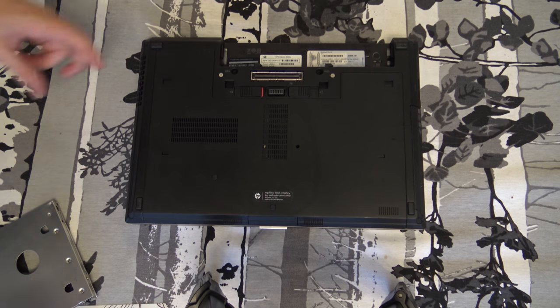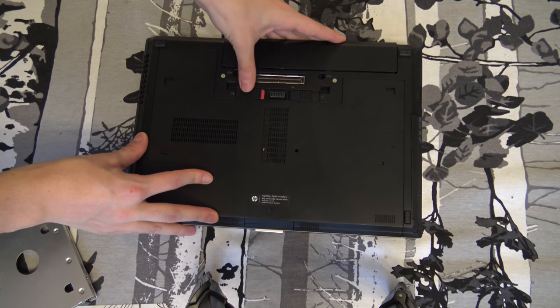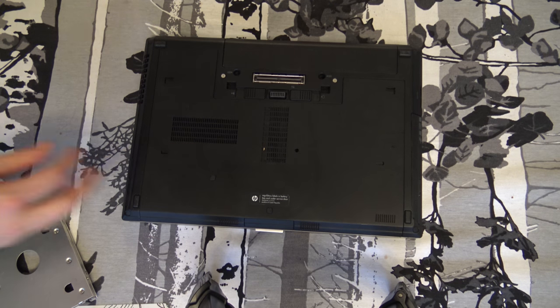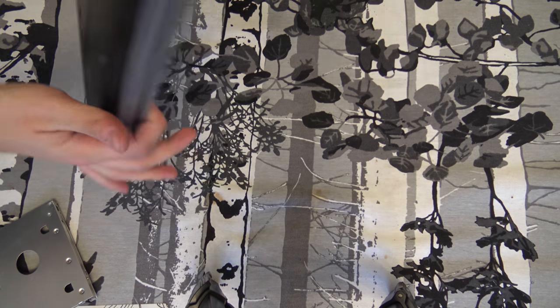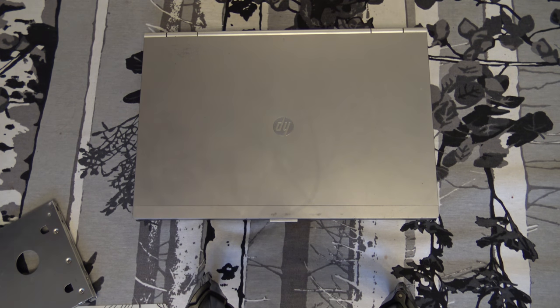When we are done upgrading the hard drive we can just put the cover back on, close the locks, and put the battery back on. And then we are done — that's how you upgrade the SSD drive in the laptop.